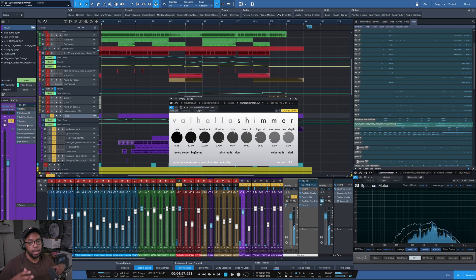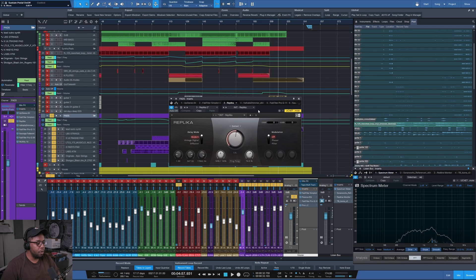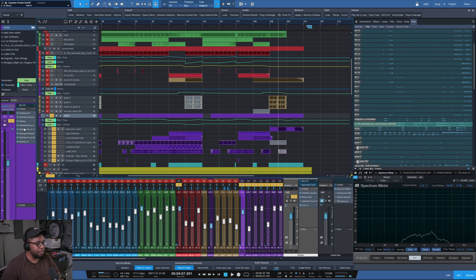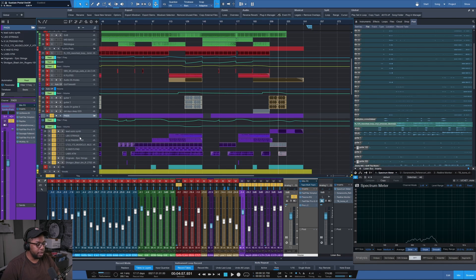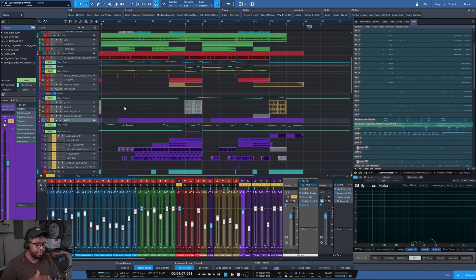It's a bed of sound behind the main sample, the vocals, and everything else — it pads the sound. It's basically Valhalla Shimmer and Replica from Native Instruments, so a long reverb and a delay, with some EQ, low-pass filtering every now and then, and panning and stuff just to make it a proper pad.